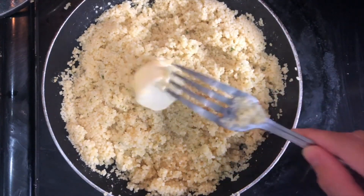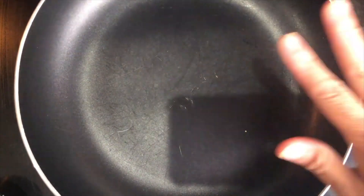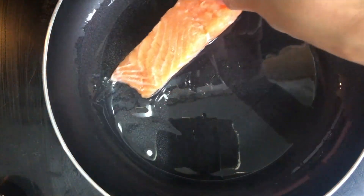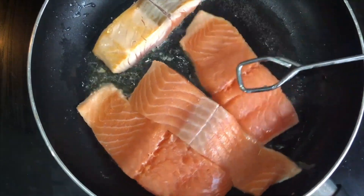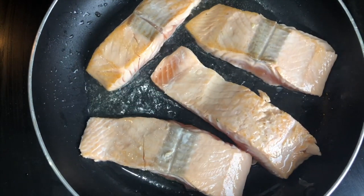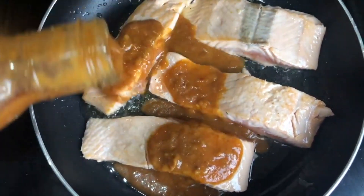When it turns 5 to 7 minutes, I'm going to add the butter on top. I'll just let it melt and turn the temperature to very low to let it simmer, and then go ahead and cook the salmon. When my pot reaches high temperature, I'm going to add olive oil, then add my salmon in there. I'm going to turn it over to the other side because salmon cooks very fast.